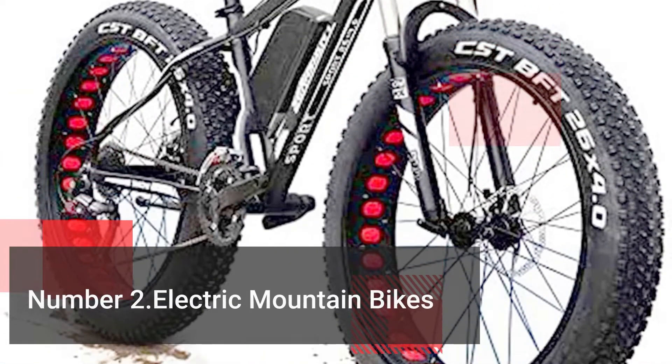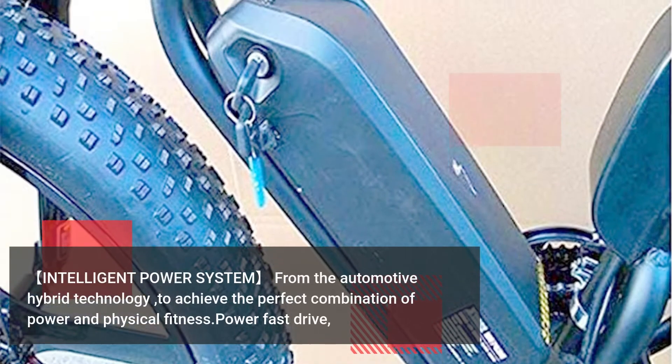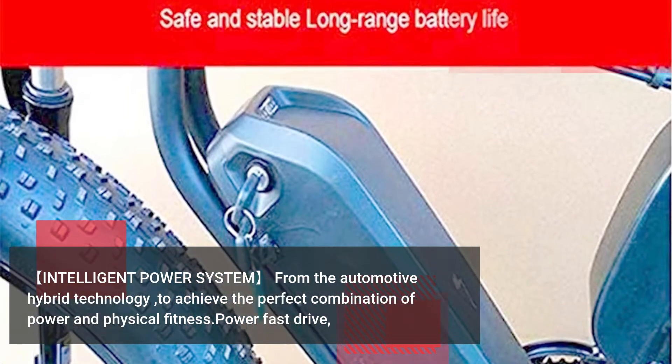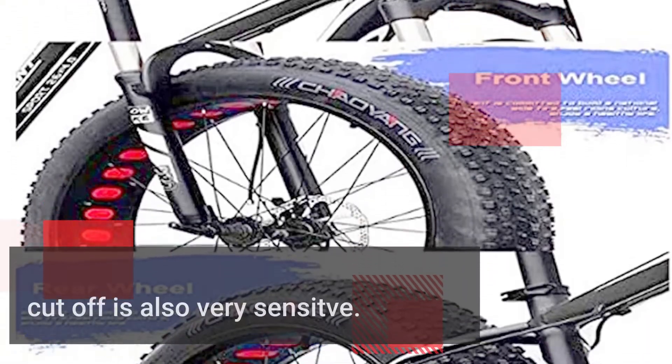Number 2: Electric Mountain Bikes. Intelligent power system from automotive hybrid technology, to achieve the perfect combination of power and physical fitness. Power fast drive, and the cut-off is also very sensitive.